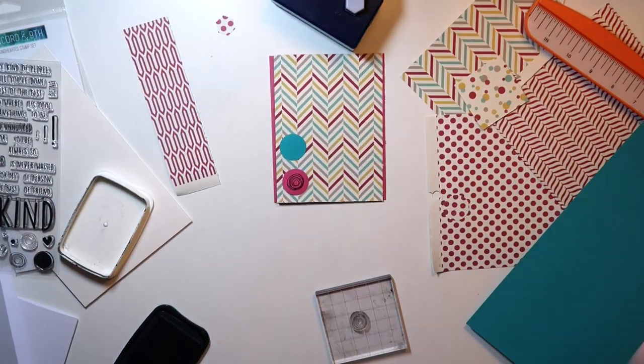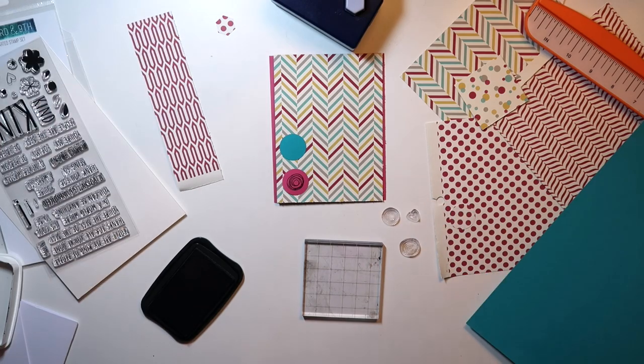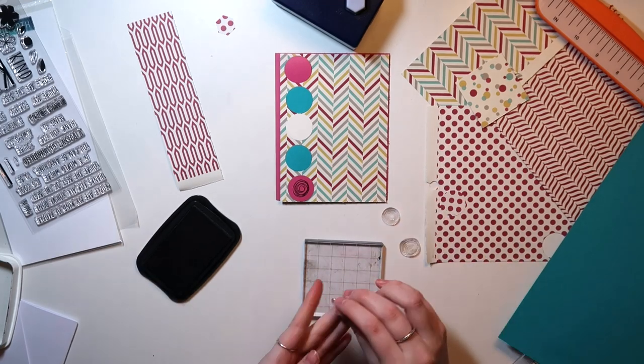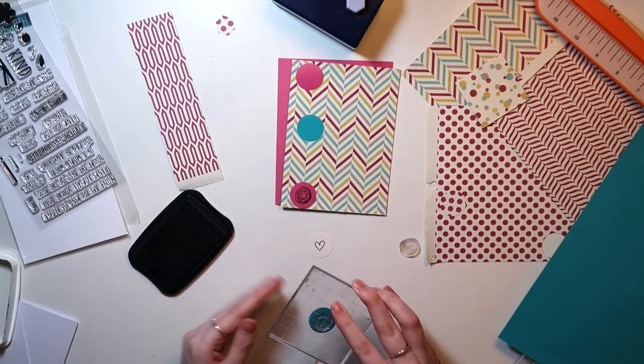I originally thought I was going to make a hexagon sort of layout to go with the lines on the patterned paper, but that doesn't really work out because of the size of my hexagon punch, so that was a little bit disappointing. So instead, I make this little circular pattern and start using these stamps from the Kindness stamp set.